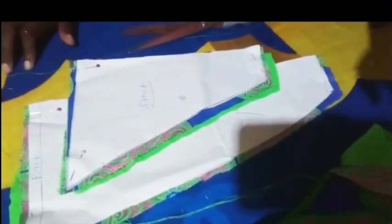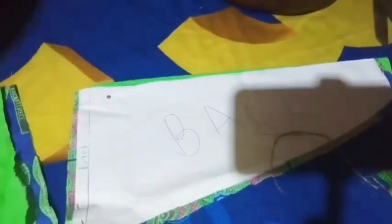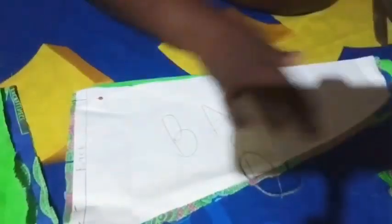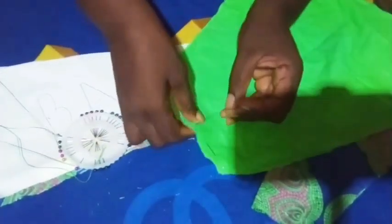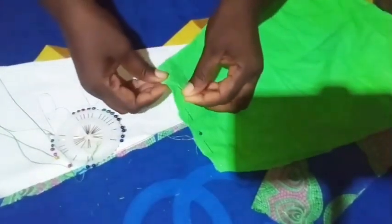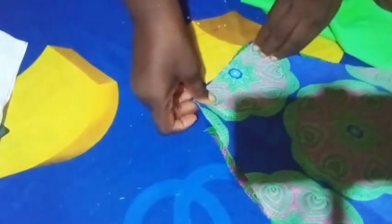Now let's go to our pinning, stitching, and ironing. After cutting, these are my fabrics — we have the lining for the front and the fabric for the back, same with the lining and the fabric. For my extensions, I'm using 2 inches by 7 inches and I'm using 8 extensions. Depending on the pattern, if you just want 4 extensions you can, but for me I'm using 2 by 7 inches and 8 pieces.